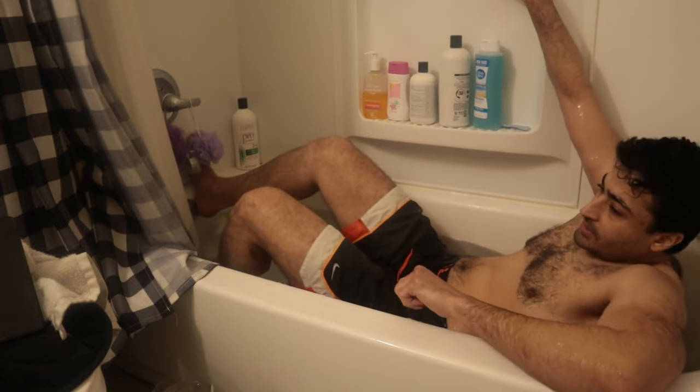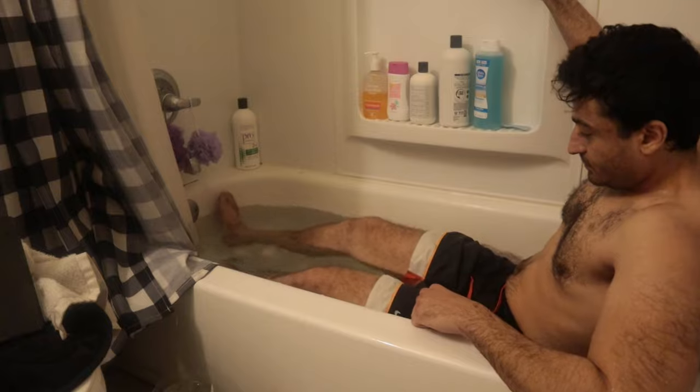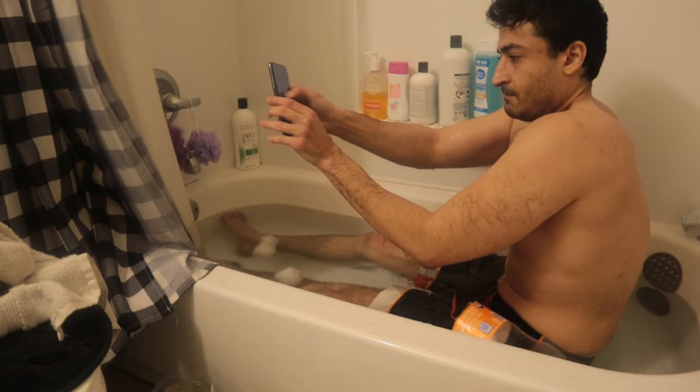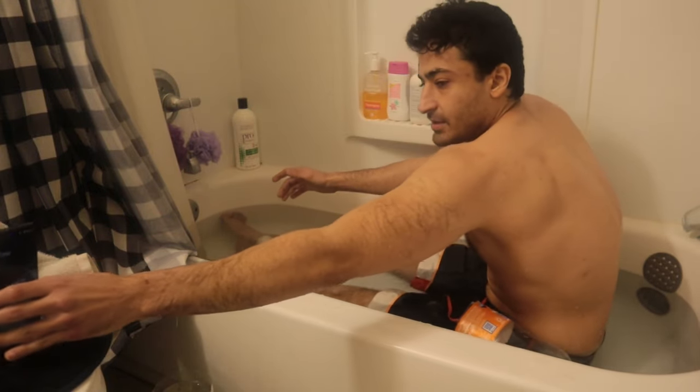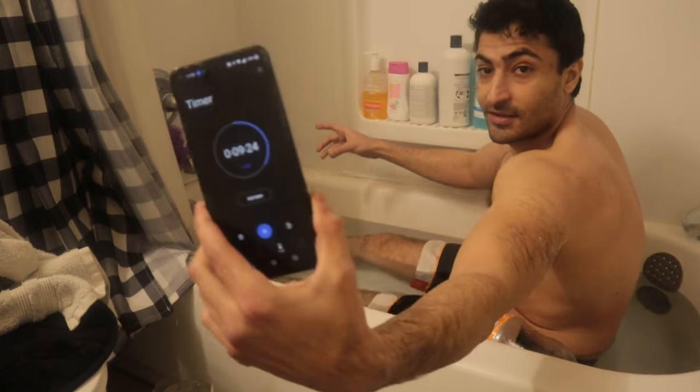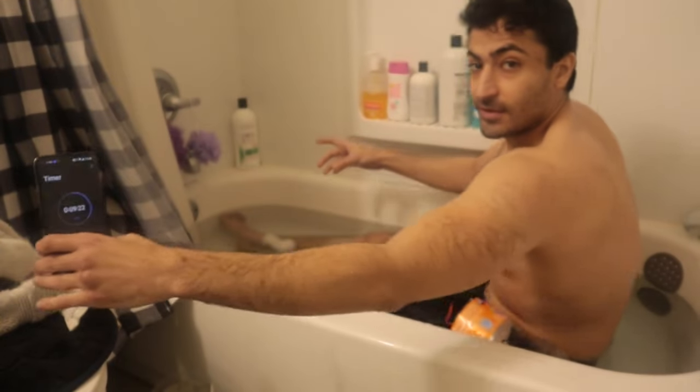Let's see how long we've been in here. Okay, five minutes already. Nice. Not bad, five minutes already boys. Not bad.